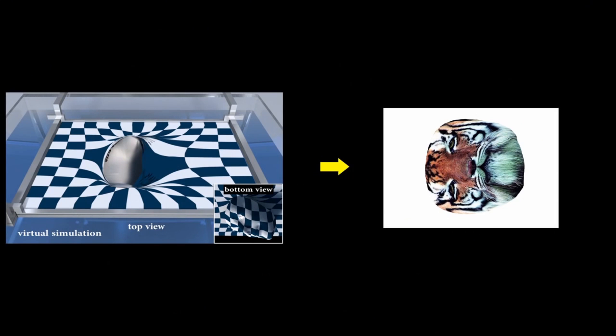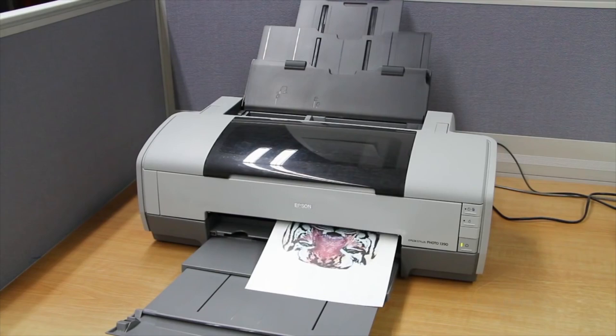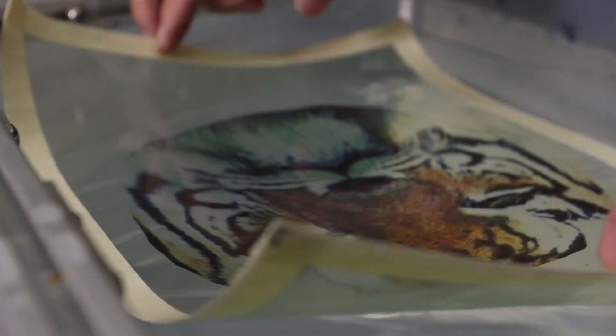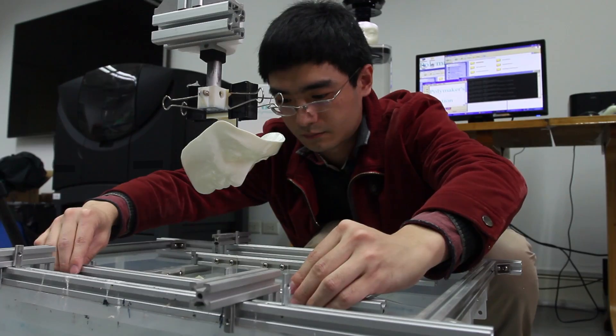The next step is to print the image on a PVA film using a conventional 2D inkjet printer. The edges of the film are then reinforced with masking tape, which helps create a sturdy frame around the PVA film.